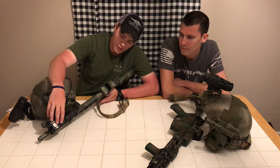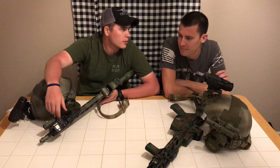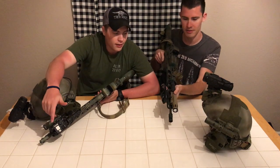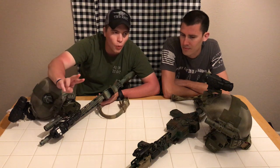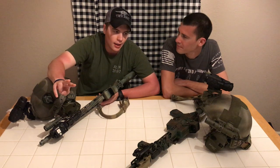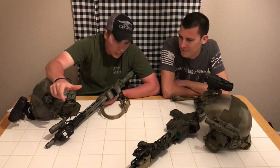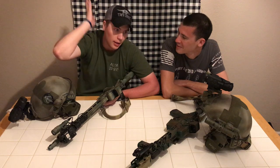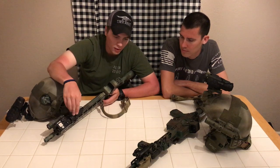He preferred a more simplistic setup and wasn't a huge fan of the Enforced light, whereas I actually like it. His concern was having to manage turning on the IR light and the laser separately — if the IR light is on all the time you're backlighting yourself just like with a visible light. He prefers to have everything momentary so when you take your hands off it, it goes away and isn't constantly giving away your position.